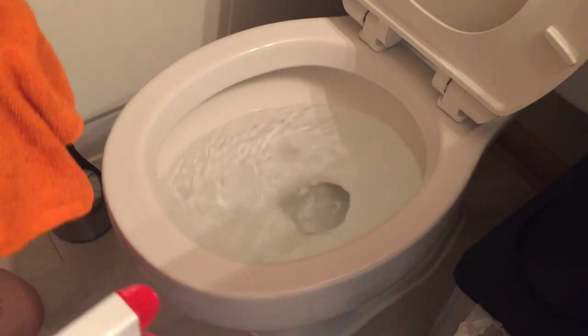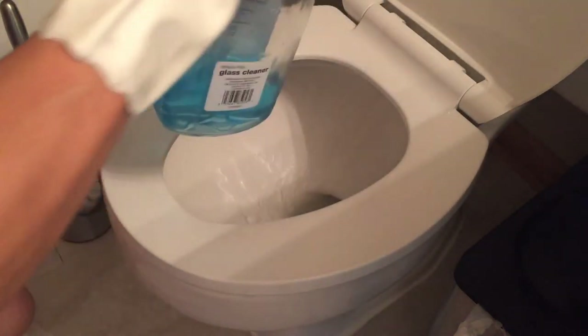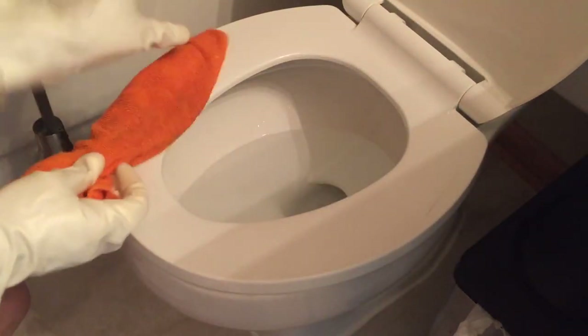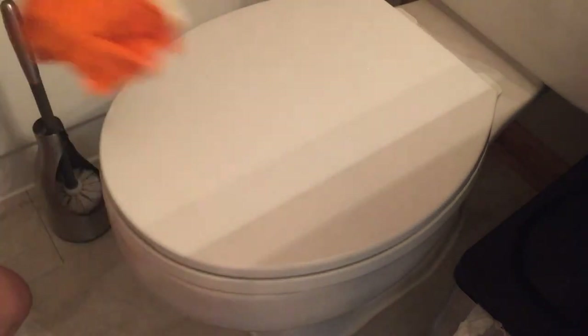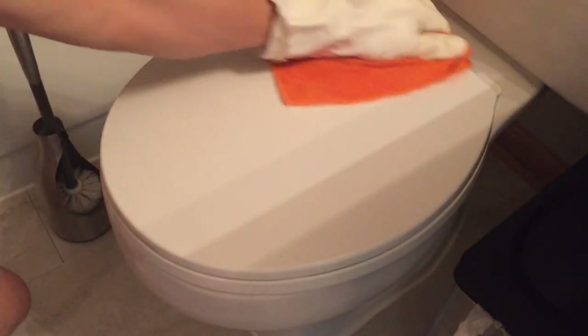When you're done, put that tissue back in the toilet and flush it. For the rest of the toilet, it's very easy — just spray it and use a towel or rag to wipe it down, just as you would with your car. I guarantee you can clean your toilet in under two minutes and get the rest of your life back.